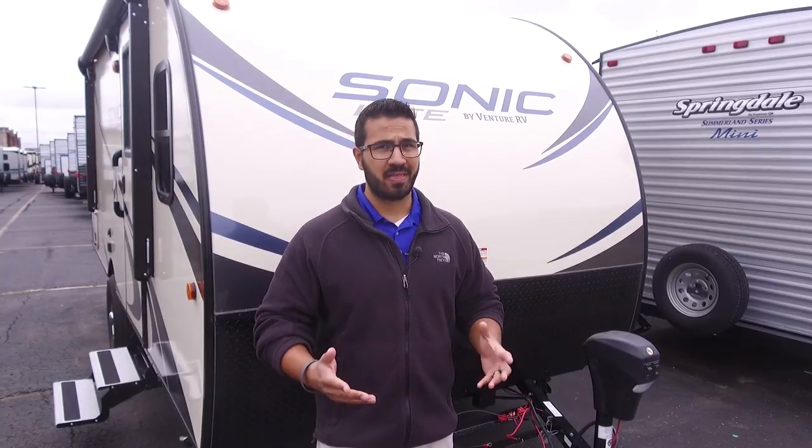All right folks, that wraps it up. Again, this is the 2018.5 Sonic Light 169 VDB. For price and availability, just click on the link in the description below. Thanks for watching — I'm Ian Baker, and let's go camping!